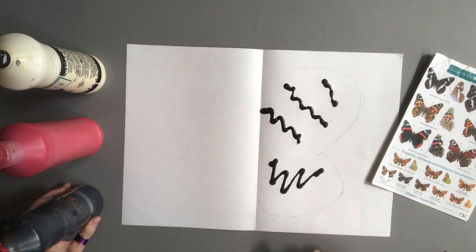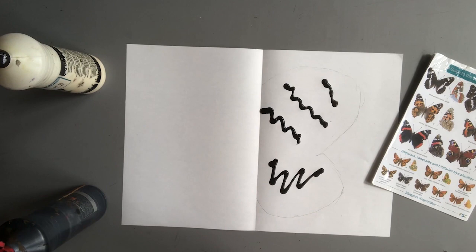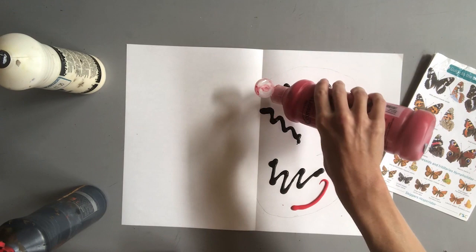Now for my red. You can see there's a red stripe across the top of the forewing and some on the bottom. Then just a little bit of white.